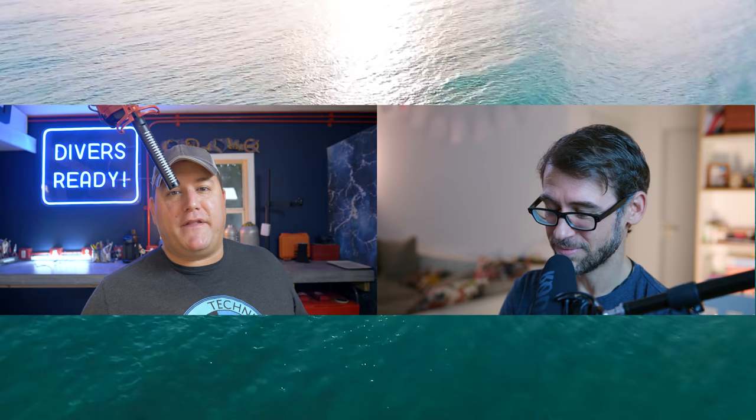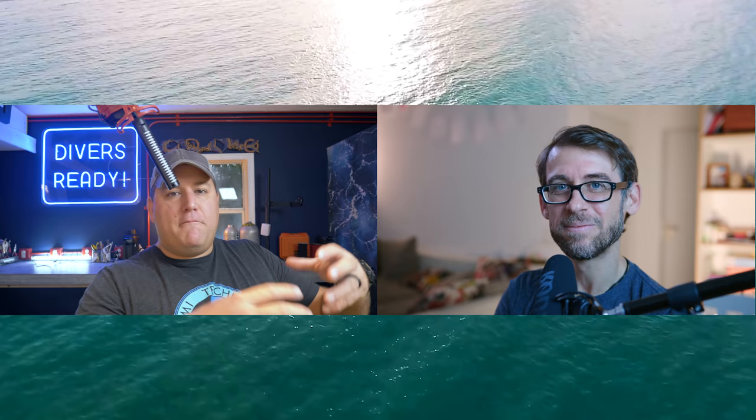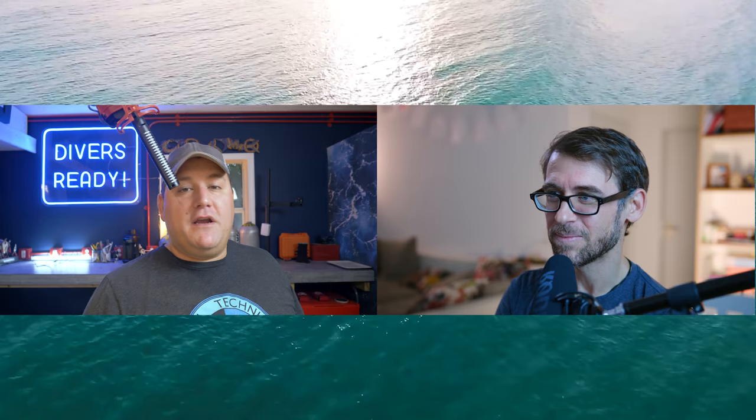So there you have it, ladies and gentlemen — that's pretty much what you're looking at. We're going to keep this going on a monthly basis and alternate the hosting. This month's edit is on me — so apologies in advance — and this video will live on my Divers Ready channel. Matthias will also share it through all of his channels and platforms. Then next month, December 2020, Matthias takes the lead on editing and that video will live on his channel. We'll create playlists for both channels so you can watch them all through.